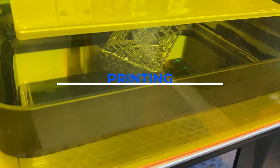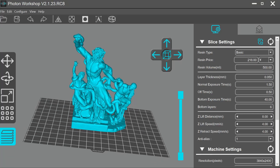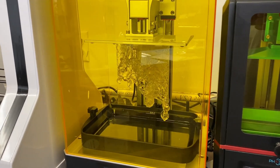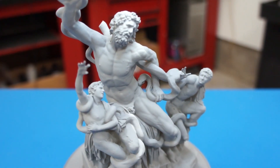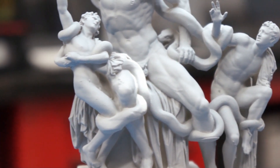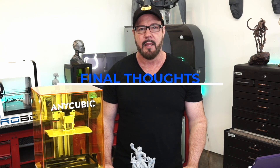It's time to fire up the printer and start doing some test prints. I started with their Anycubic Cube, followed by some scan data from a museum. All the prints were done with Monocure Clear Rapid Resin. Before I give you my final thoughts on this machine, I just wanted to say that I purchased this machine with my own money and all these opinions are my own.